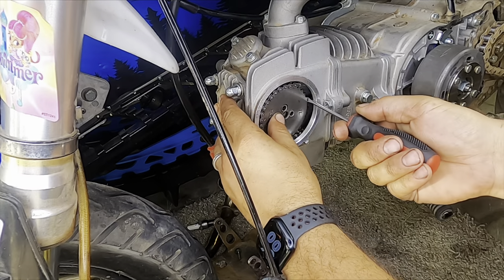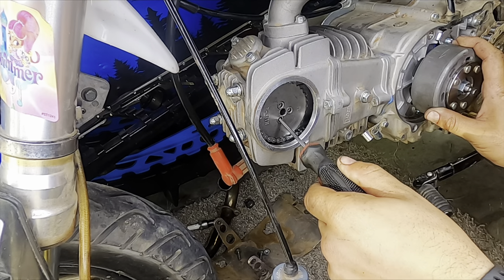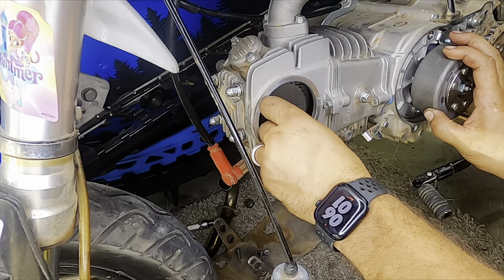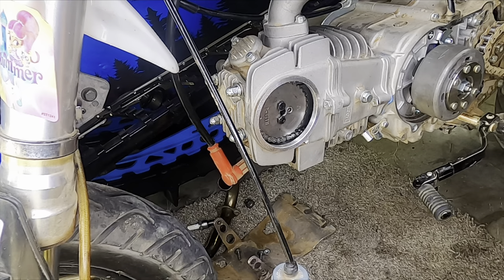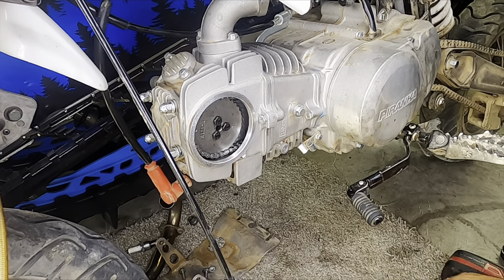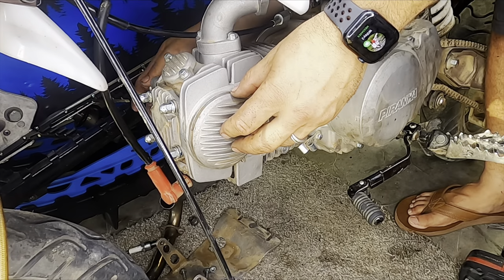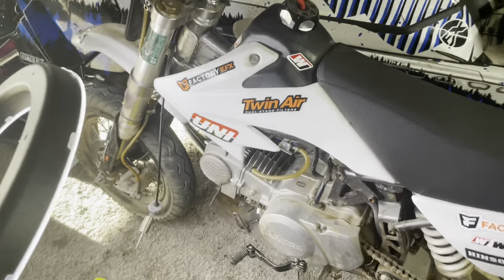Now I'm going to make sure this is still on TDC and I'm going to put this chain in and the sprocket. These bolts need to only be put at about 10 foot-pounds - let's double check. Perfection. Do not over-tighten because it will easily break. That's the majority of it - the most important stuff.